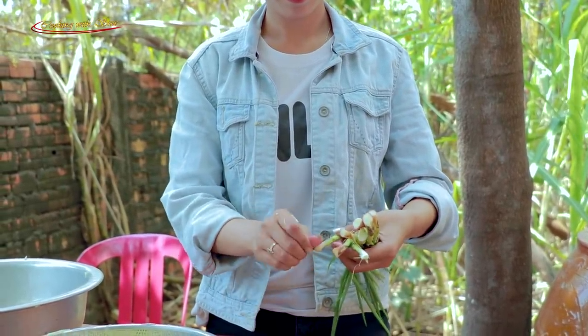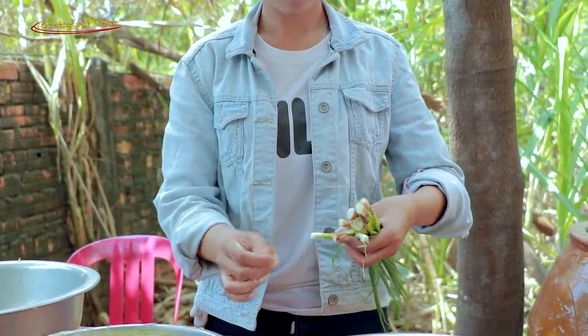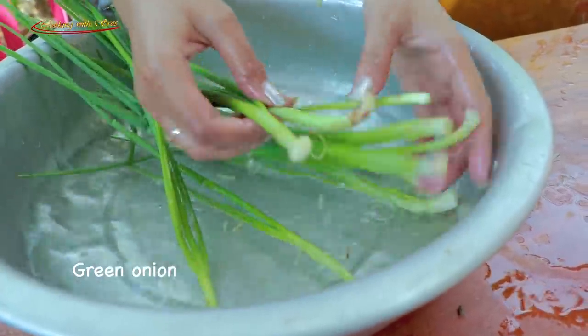I put the egg in the pan. Now I put the egg in the pan. It's a good one.